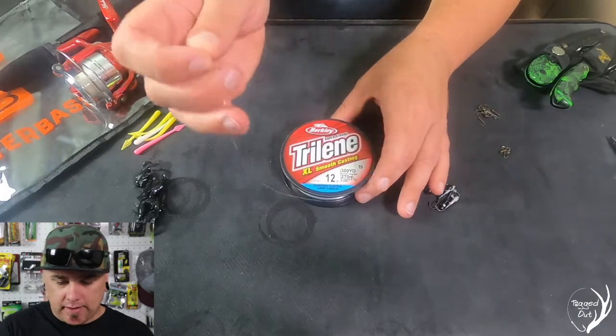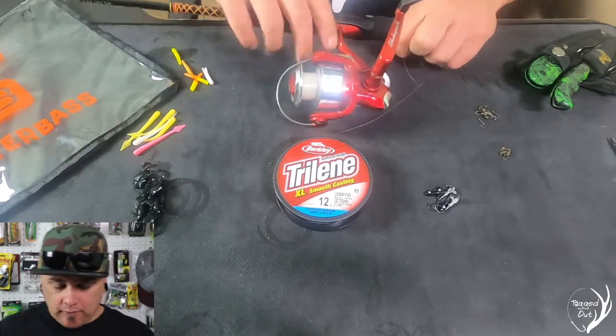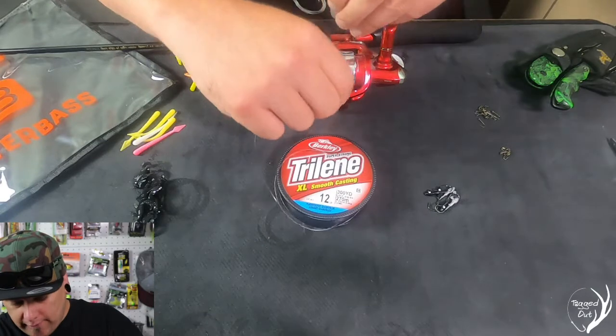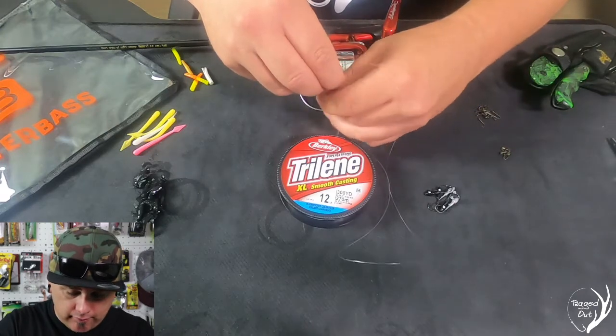First thing we want to do is lay down our line nice and flat. We're going to open up the bail of our spinning rod and we're going to tie a knot off around there. We want to use a cinch knot, something that's going to tighten on itself. You can use a uni knot or whatever knot that you prefer.